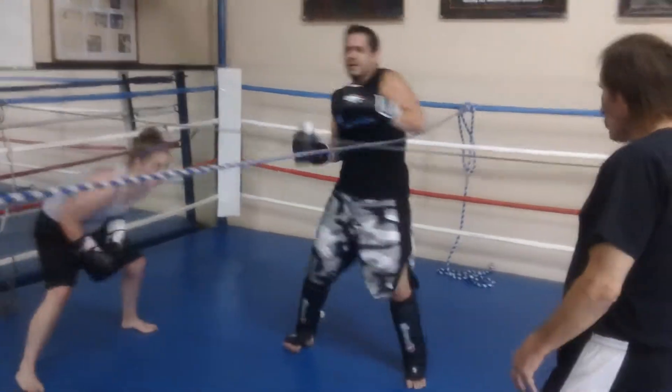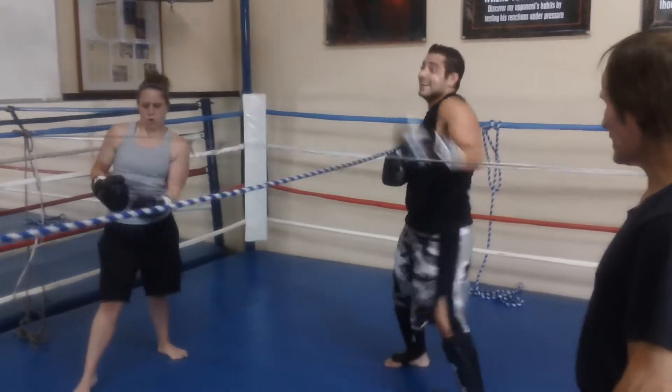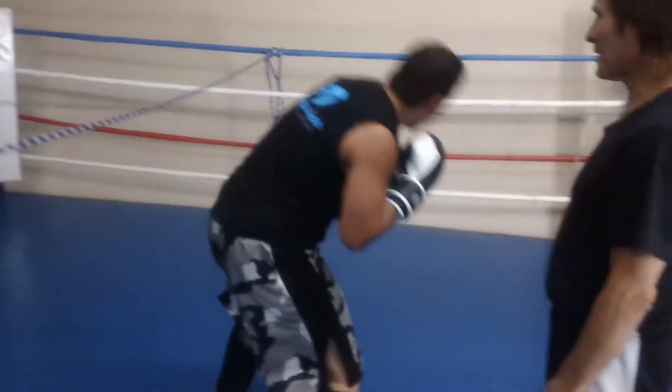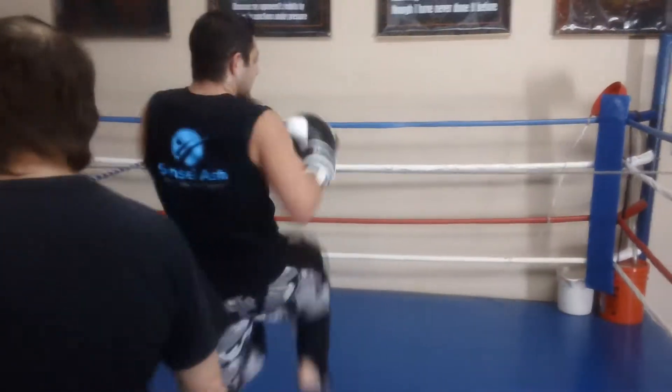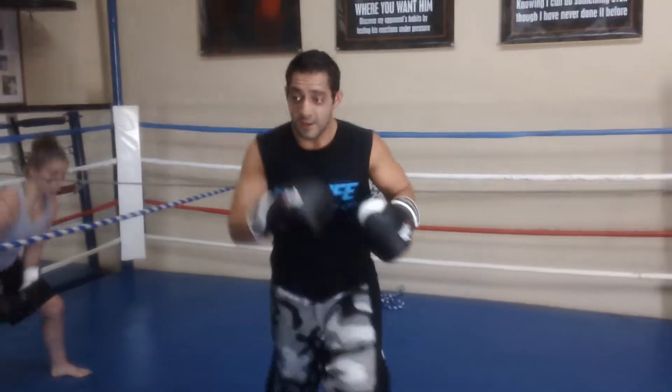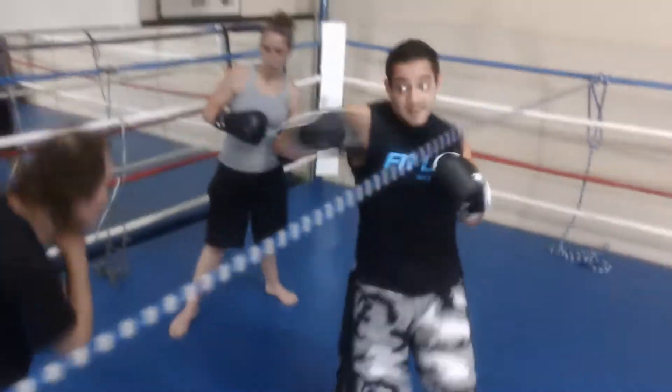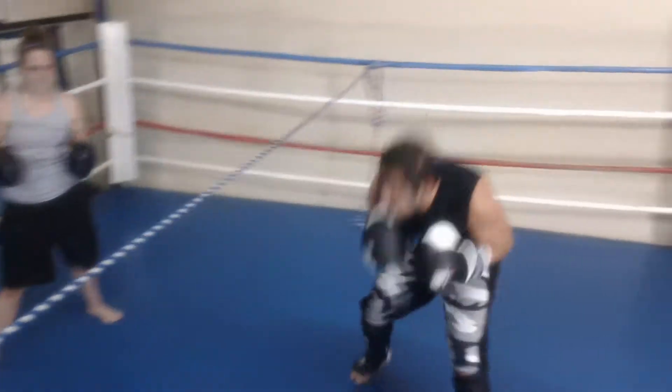Shoulders. Bend. Work your shoulders. Bend your legs, all the way around them. Make them work. Bend your legs. Keep striking at you. Keep your head out of the window. Make them pay for it.